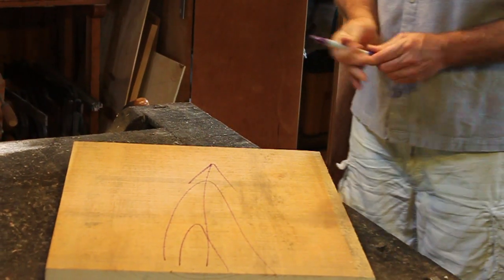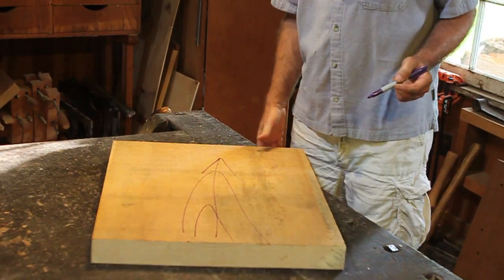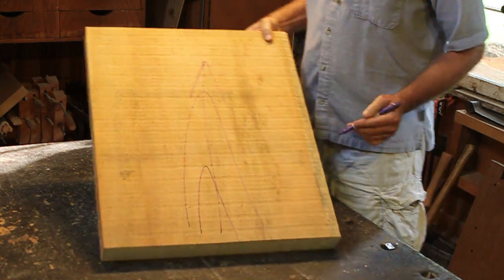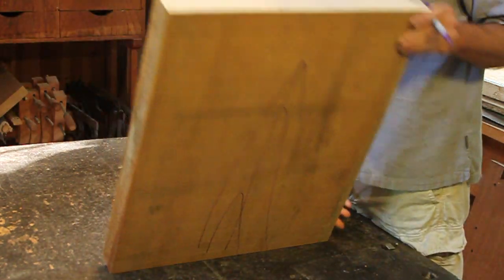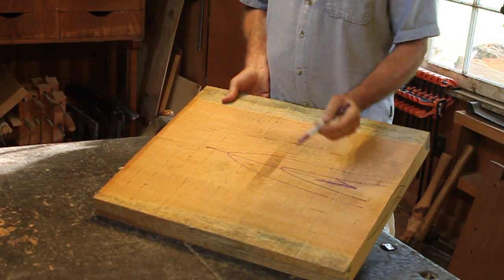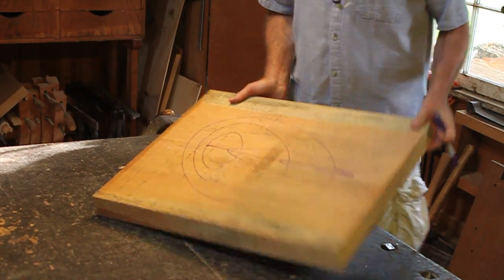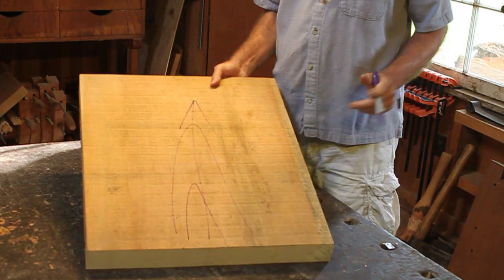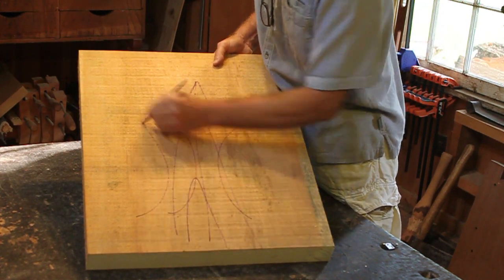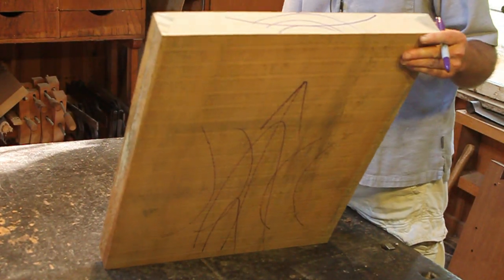Which side would we carve from? If I'm painting a chair, I typically carve from the pith side. If I'm not painting a chair, I'll carve from the bark side. The reason you carve from the bark side is it's prettier — that's the way it'll look in the seat right there. You carve from the pith side and it will look like that. Still nice, but not quite as nice as the bark side.